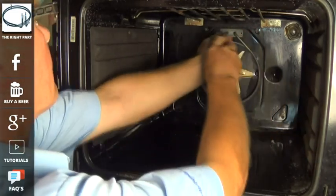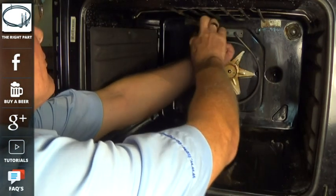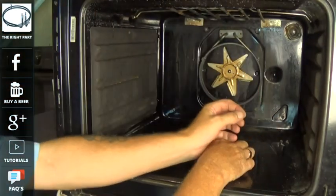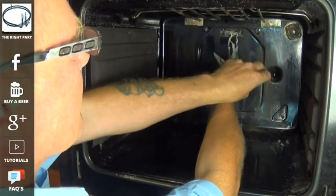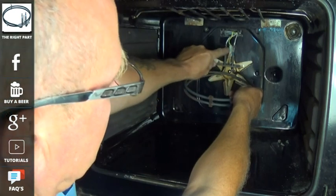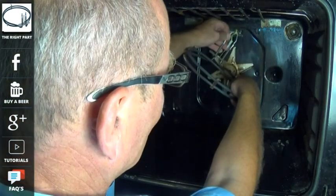Although on this element we can see there is a physical split where it has blown, on some elements there will be no signs of any damage at all but the element has gone open circuit. We have another video on the website showing you how to test elements, but I'll just quickly show you when I take this element off how to test it with a multimeter.